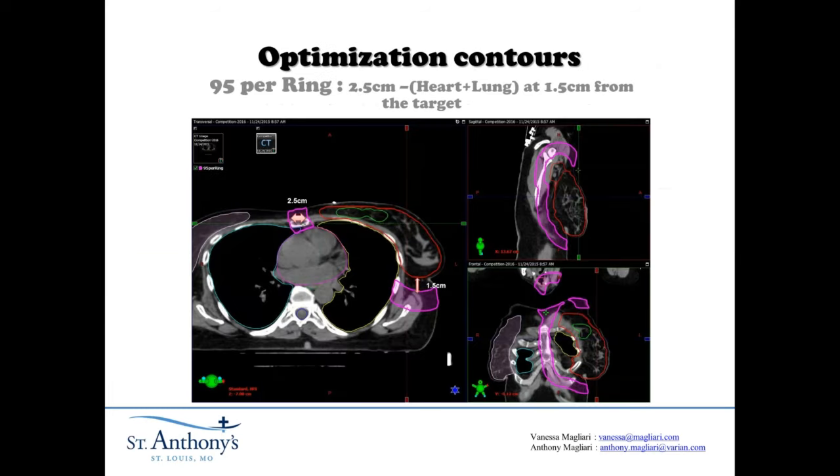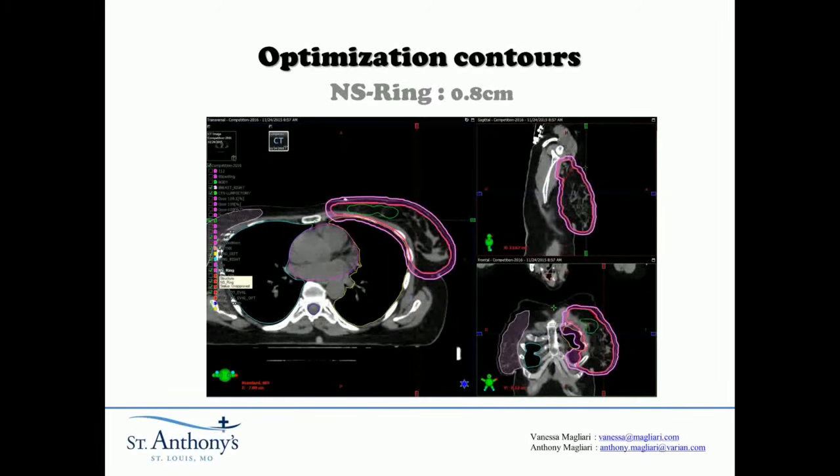Now Vanessa will tell you about the structures we use when optimizing the plan. We use a 95% ring — it's a ring 2.5 millimeters wide, minus the heart and the lung, and it's 1.5 centimeters away from the target. It's more to remove the 95% of the dose for conformality, but we still keep it 1.5 centimeters away from the target because we still need to put some dose between the ring. This ring is 0.8 centimeters wide and is touching the target. We put a max dose of 53 gray for this ring — it's really more to remove the hot spot outside the target.